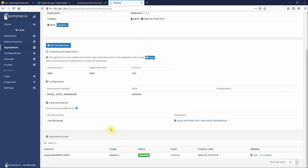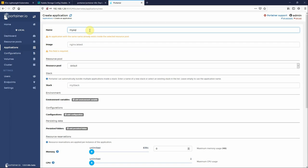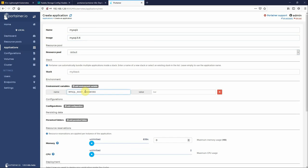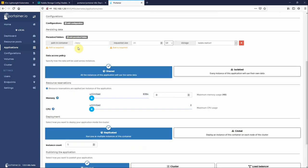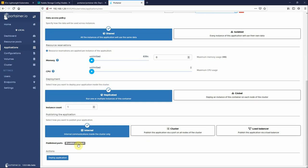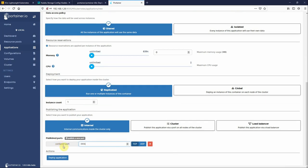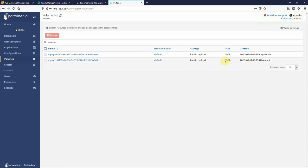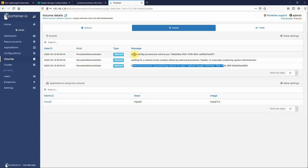Now I'll do the same thing again with MySQL 2, MySQL 5.6, and MYSQL_ROOT_PASSWORD set. This time we configure a 15 GB disk using Replica 2, so it's going to hold two copies of the data — one on each of those disks — and publish port 3306. After deploying, we can see the Replica 2 15 GB volume in the volumes list. Going into Events we can see it's provisioning and successfully provisioned, meaning it has gone and created two copies of the volume, one on each disk.